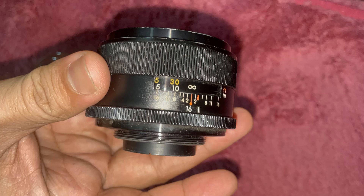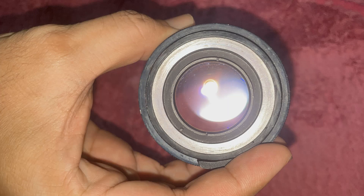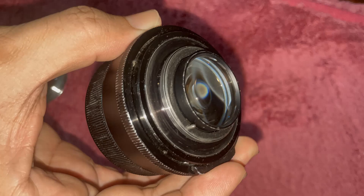Condition: Some scratches to the chrome, but otherwise beautiful. Lens Review: Mechanically the lens is practically jewelry. Like a precision-made Swiss watch, it feels absolutely perfect. The focus on my copy is silky smooth and the aperture is easy to operate.